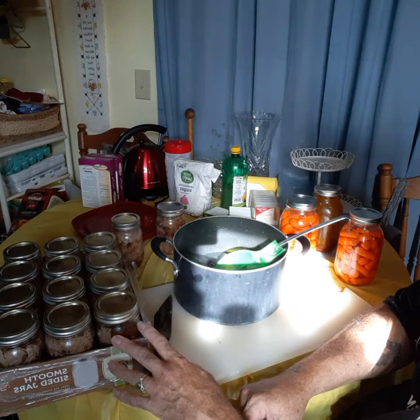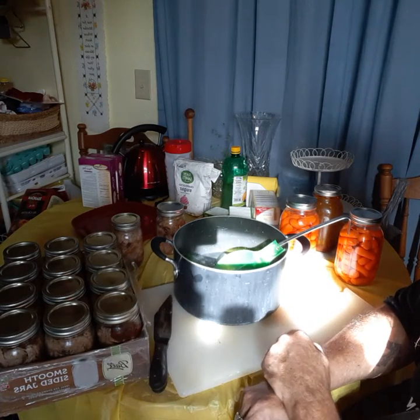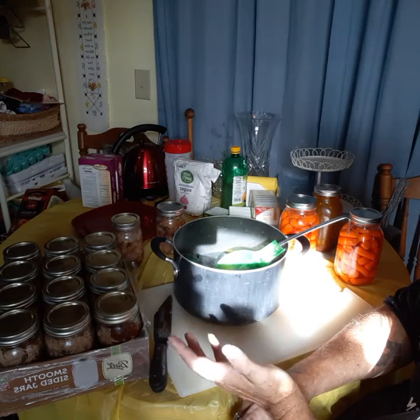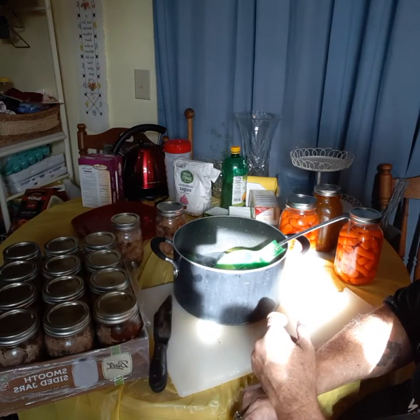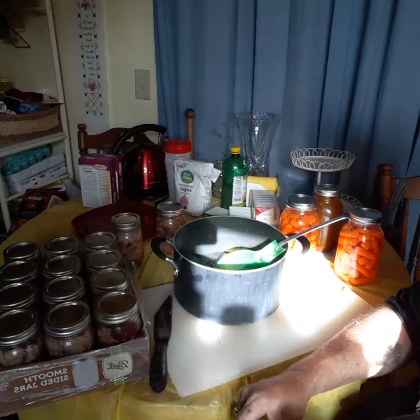So I got 12, 13, 14 jars — about 160 ounces of meat there, and since a pound is 16 ounces, that's about 10 pounds of meat here canned.